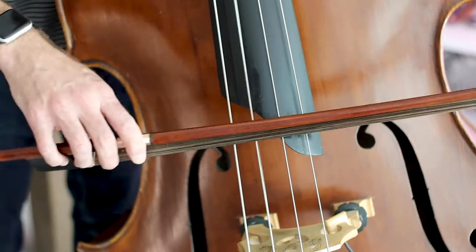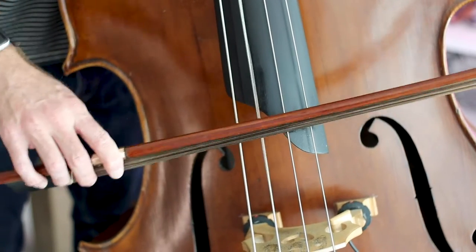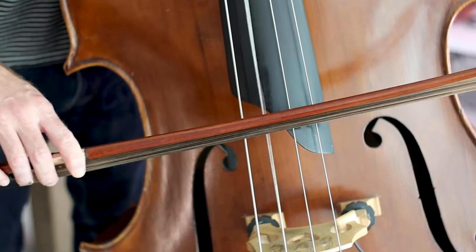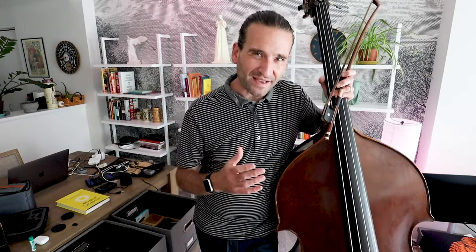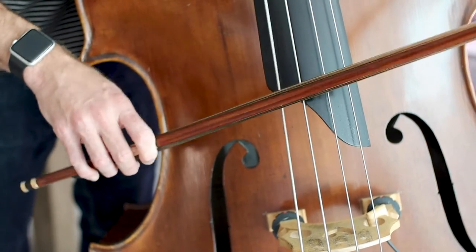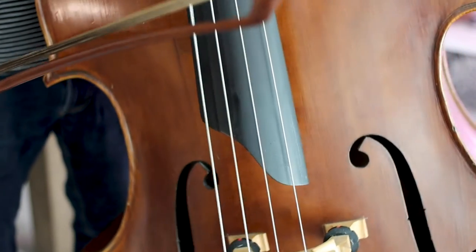Now let's move over to the A string and do the same thing. Now roll down to the E string and we'll do the same thing. Now roll all the way up to the G string — this one will take a lighter bow stroke than the other strings.